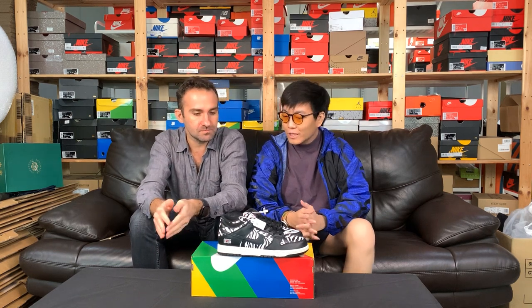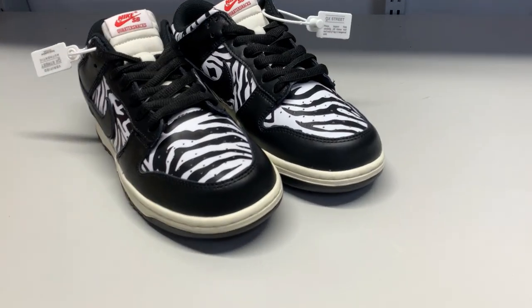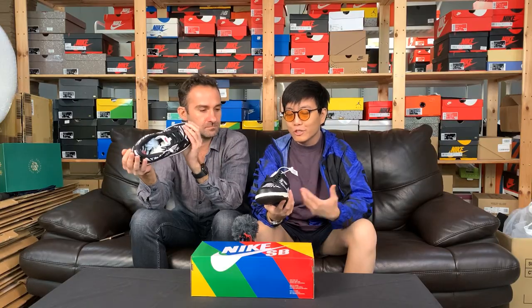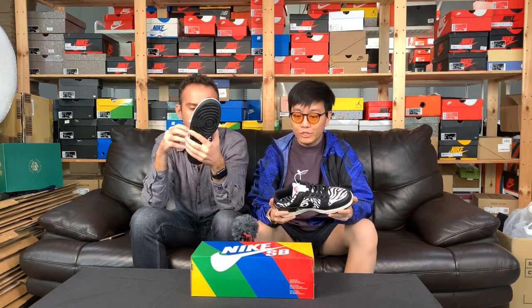Hey guys, welcome to yet another episode of Oak Street TV. Today we have the Dunk Low Quarter Snacks — yes, or Zebra, I guess you might call it. Pretty interesting design. It's loud yet understated because of the colorway. The colorway makes it understated but the pattern makes it pretty loud.